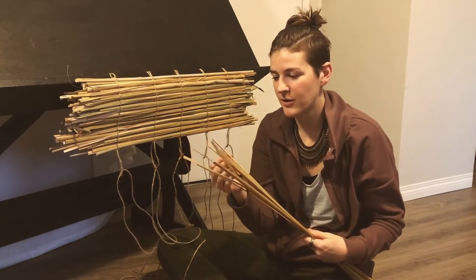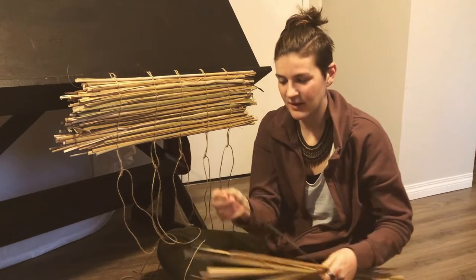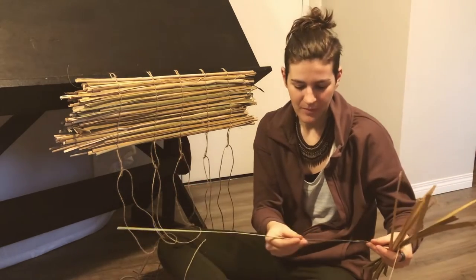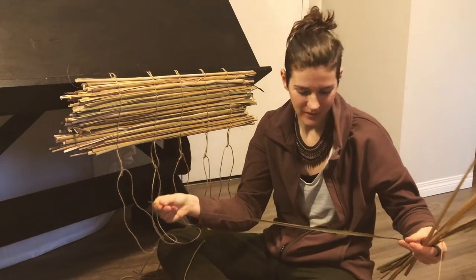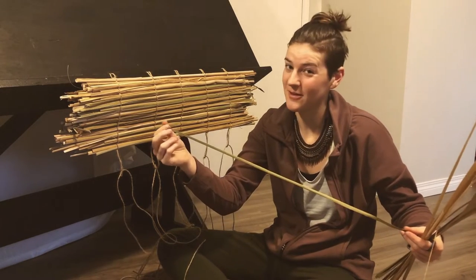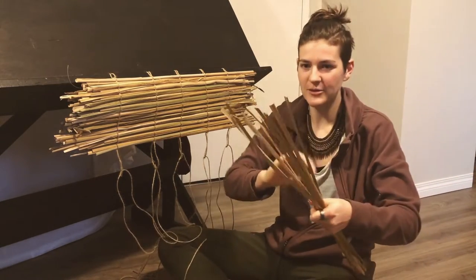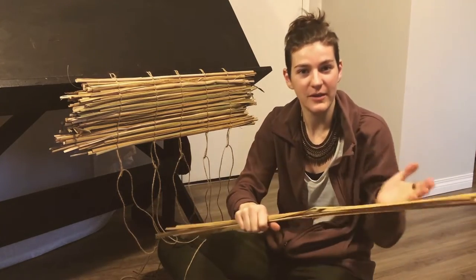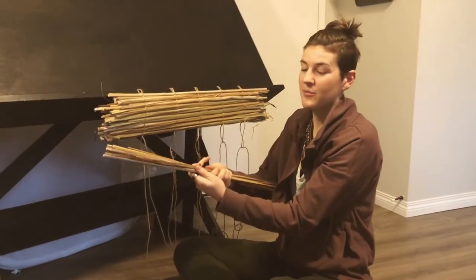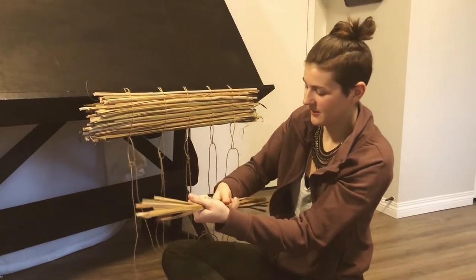The lower part of the cattail leaf is thicker with more foam inside, while the upper tip is thinner and flatter. I'm using all parts of the leaf, and the tips have remained greener, adding a bit of color. Each leaf has a natural taper — thicker on one end — so I flip them back and forth in my bundle so they're not all facing the same direction, which makes the bundle nice and even across. You can make your bundles any size you want; that determines how thick your mat will be.